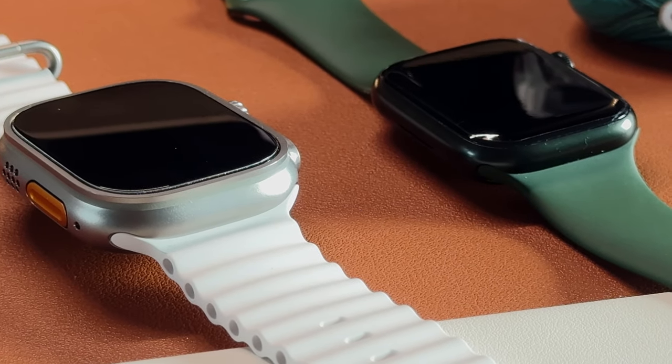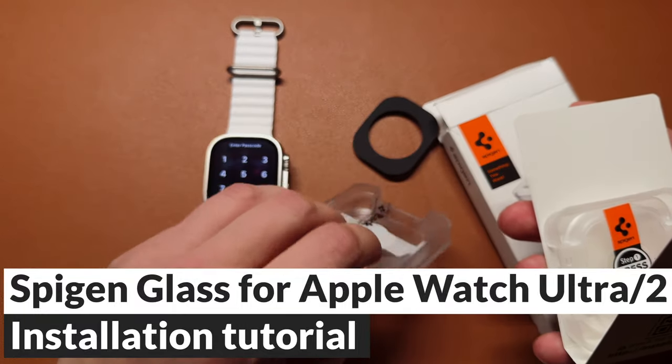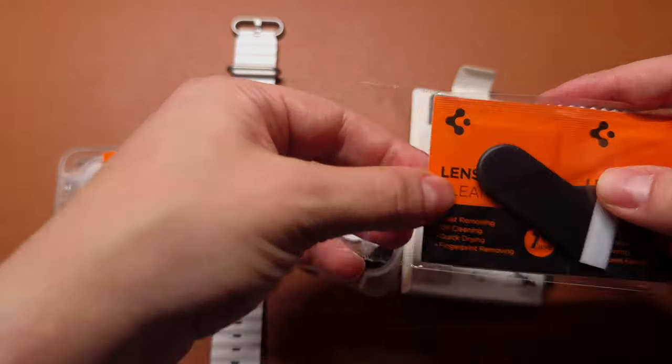Luckily, it's really easy to install. Before you begin, make sure to have a clean and a well-lit workspace. It's important to work in a dust-free environment to prevent any particles from getting trapped under the screen protector.